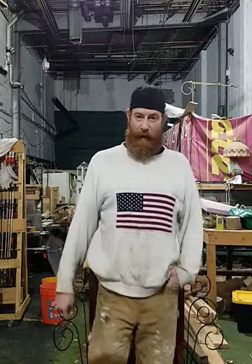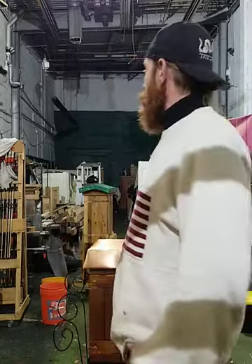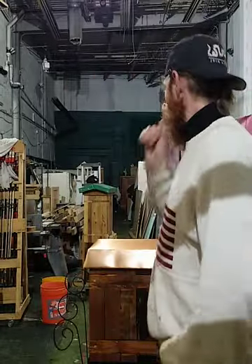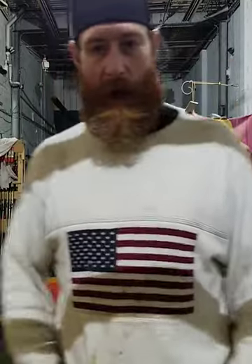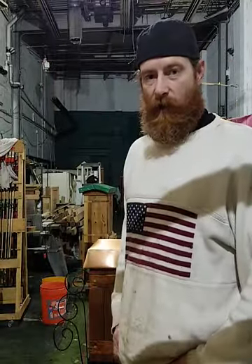Hello all, Craig Mack here, Liberty Bell Beekeepers, in the shop again tonight as I am most nights. Just finished up my second custom built hive and I wanted to give you guys a little preview of it — show you what I did. Just having some fun, let's take a look.